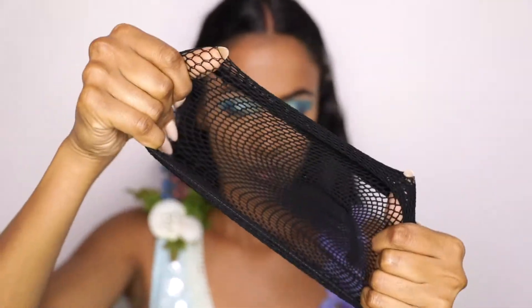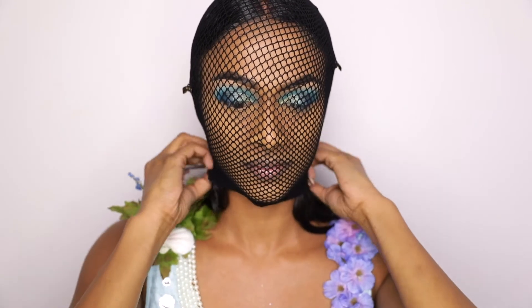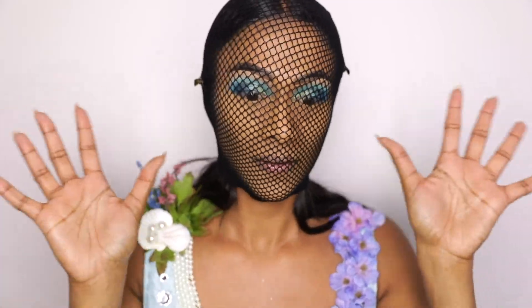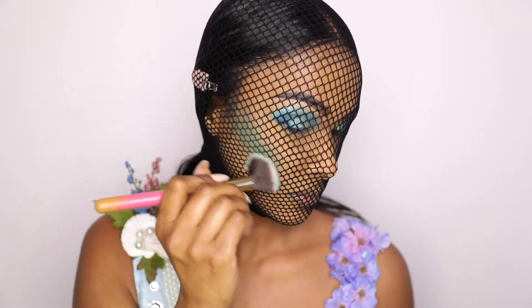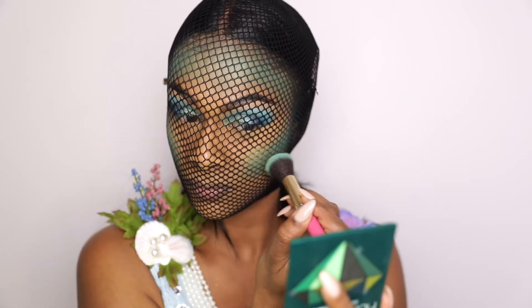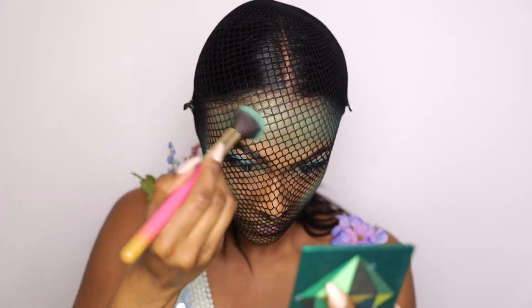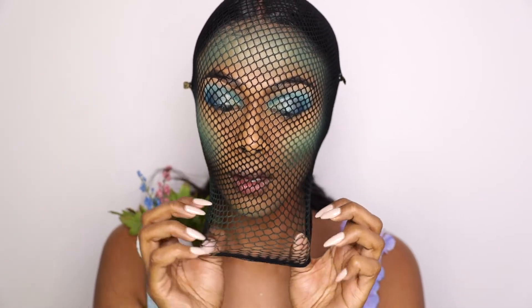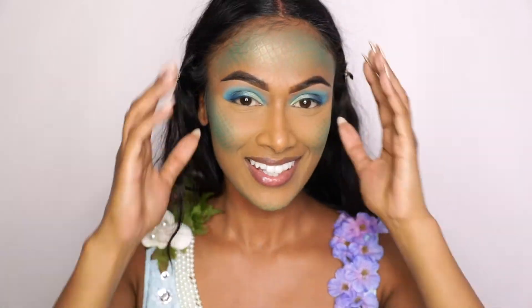Now for the fun part — I'm using a fishnet to create scales all over my face, specifically in the cheekbone area and my forehead. Oh my god, this was such a process — I honestly could not even breathe and I couldn't see properly because this fishnet was all up in my face, but I did it for the look. I'm going into the Emerald Obsessions palette and taking that teal shade to create a contoured look. Next I'm going into this beautiful lime green shimmery shade, just to give it a more gradient look and more of a highlight. I'm applying that all over my face, including my chin and jawline, just to give a more sculpted look. And finally I get to take this off! You could tell I was pretty impressed. Shout out to Nadoon for giving me the idea of applying this all over my face.